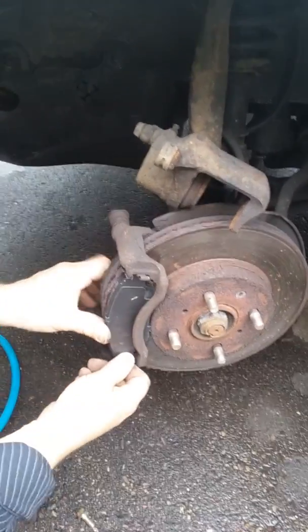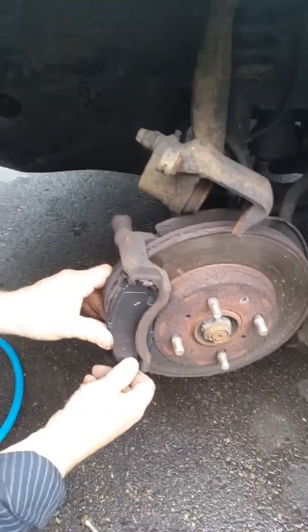Okay guys, we're going to do this Honda Civic. It's 1995, right George? 1995, okay.